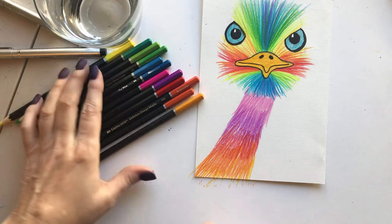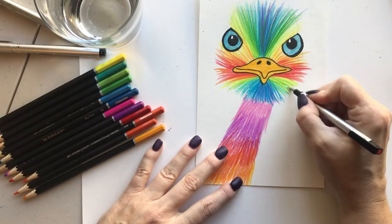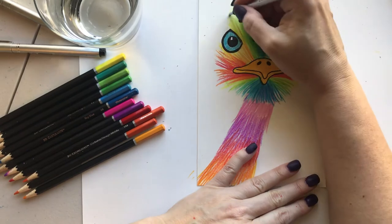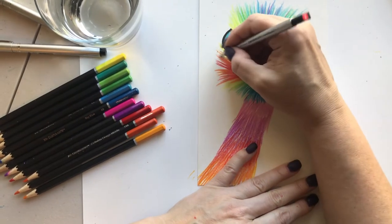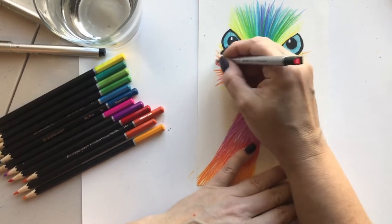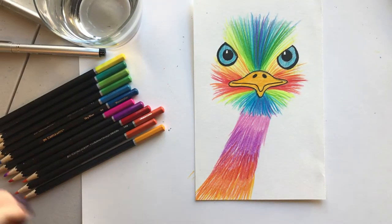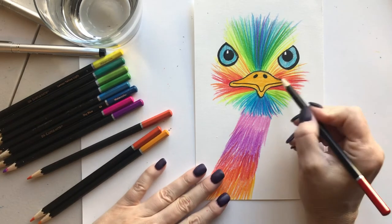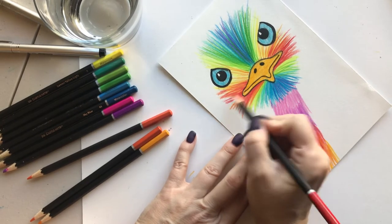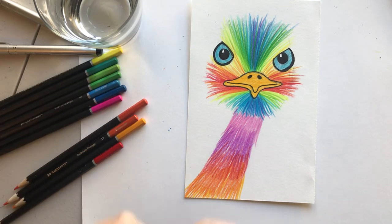Now go ahead and erase those little guidelines so they're very light, and come back in with your colored pencils to touch up anywhere you might have erased. One thing I can't tell you enough: when drawing a sketch, keep your pressure light so you can erase your lines. Please don't grind the pencil into the paper — that is just the hardest thing to get rid of. We always want very very light pencil marks.